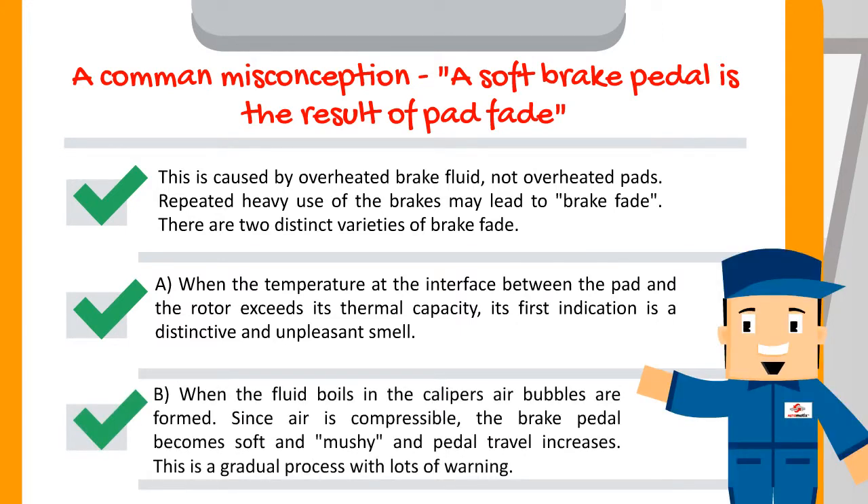B: When the fluid boils and air bubbles are formed in the caliper. Since air is compressible, the brake pedal becomes soft and mushy, and pedal travel increases. This is a gradual process with lots of warning.